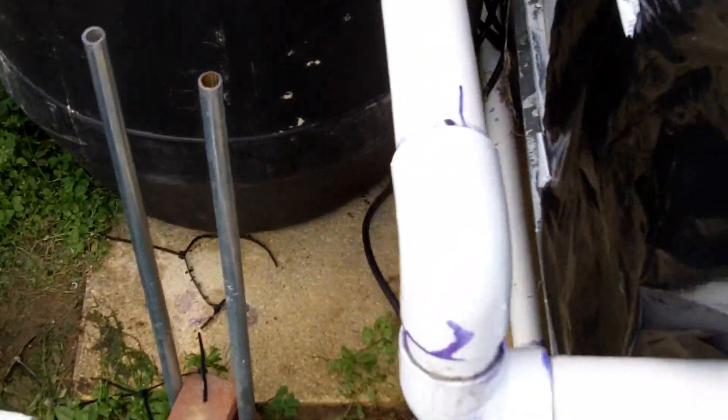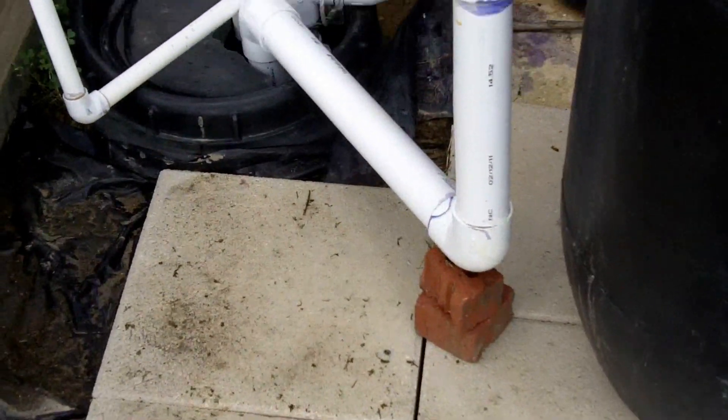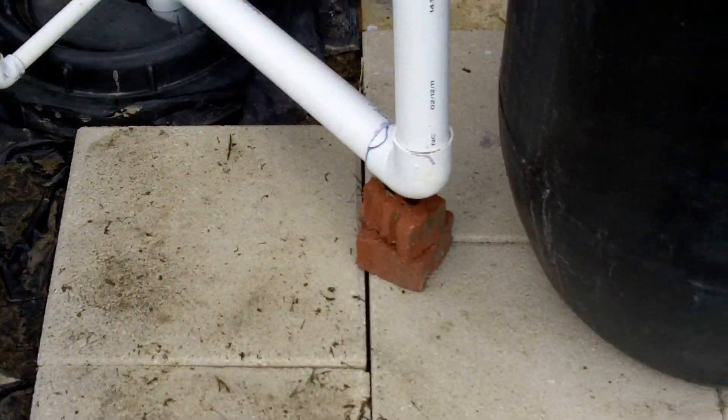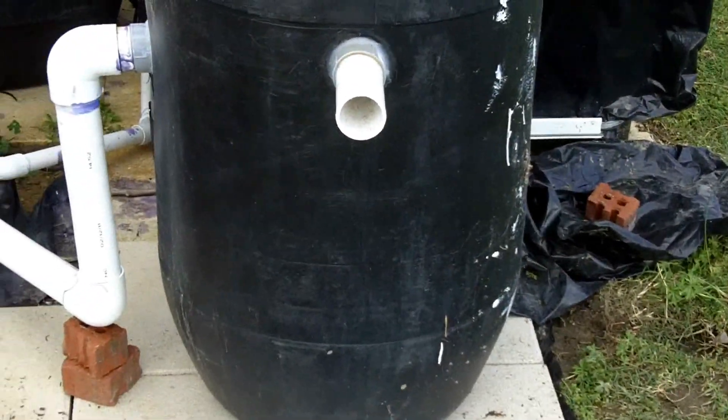Once that fish waste settles to the bottom — I wish I had filmed this before I put it in there — but once everything settles, when I open that valve it'll draw it directly off the bottom of the tank. I'm anxious to see how the biofilter works out. I also cleaned out the swirl filter when I had everything apart.